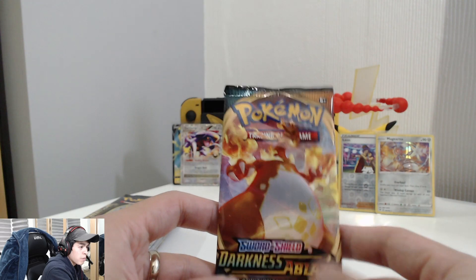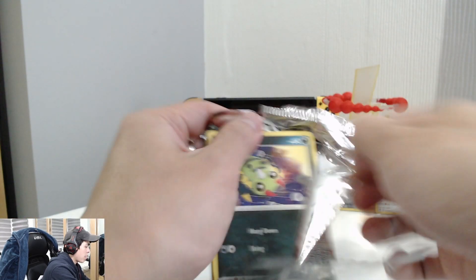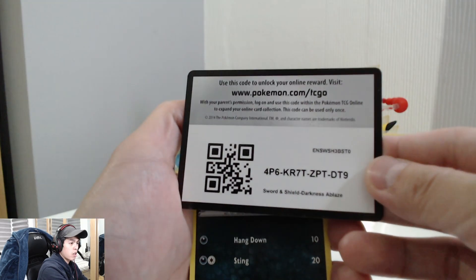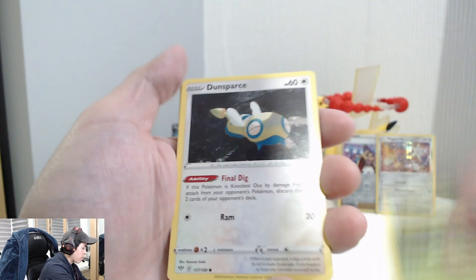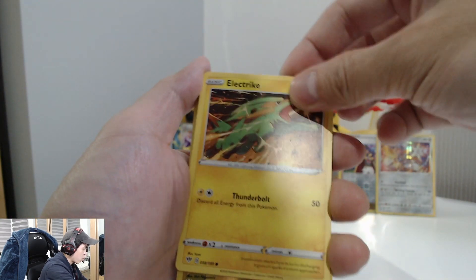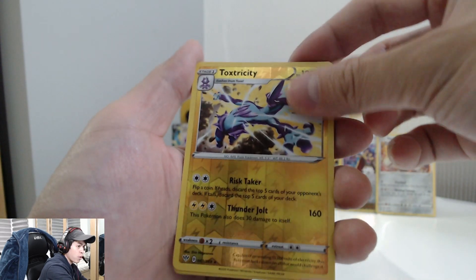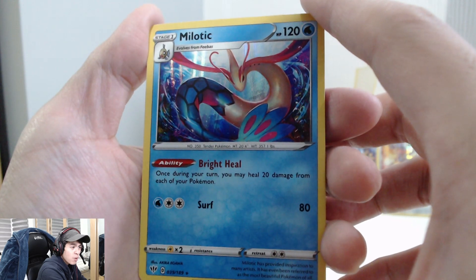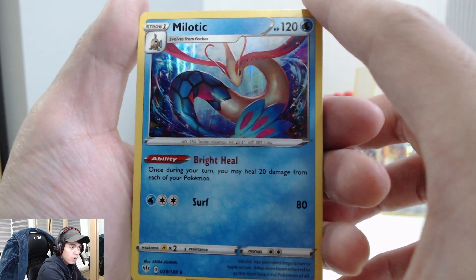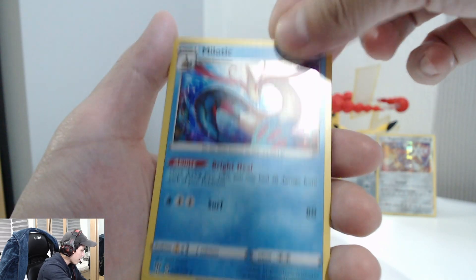Onto our Darkness of Blaze set. Not bad, not bad. Code card. We've got a Galarian Weezing, Galarian Mime, a Toxicroak, a reverse holo — nice — and then look at that Milotic! This is one of the cards from Darkness of Blaze I really wanted, just because it looks so beautiful. Look at that. That is amazing — such a beautiful Pokémon. Energy card, Bird Keeper, Solrock, and a Relicanth. Yes!